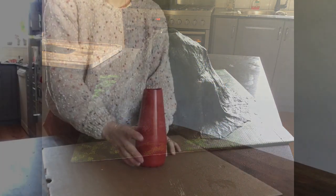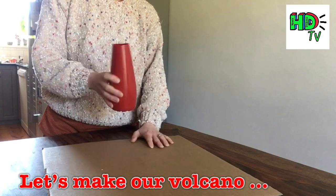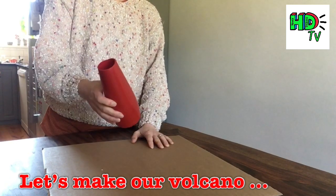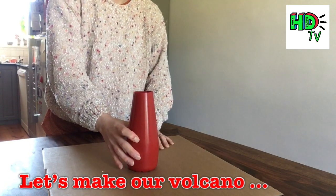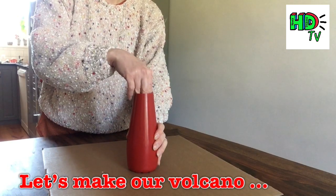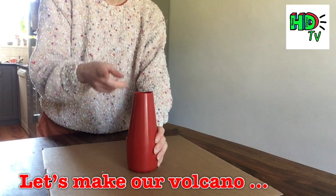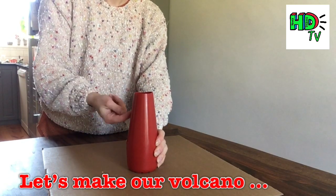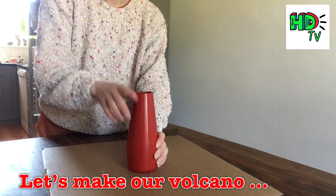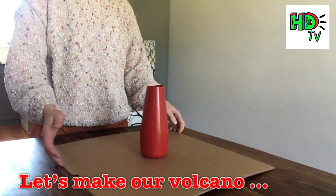I've got an old squeezy bottle of tomato sauce which is now empty, and I'm going to use this as the centre of my volcano. I like this shape because it's going to produce a lot of bubbles, and as the lava fizzes over the top it's going to push up and out. This long shape is a really good kind of bottle to use.